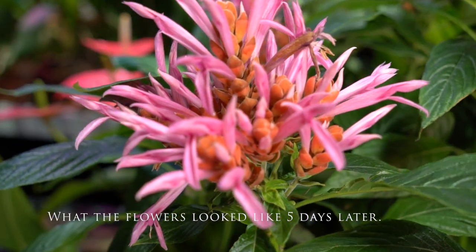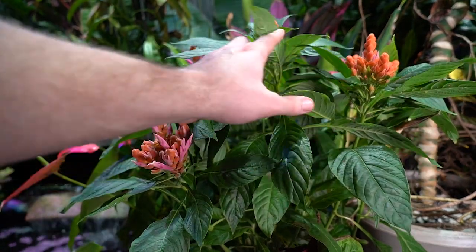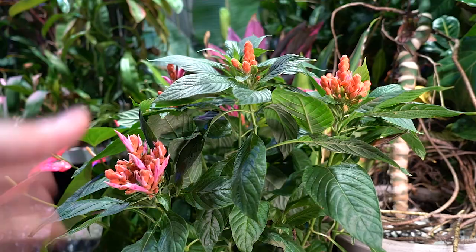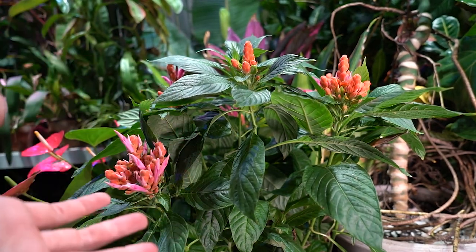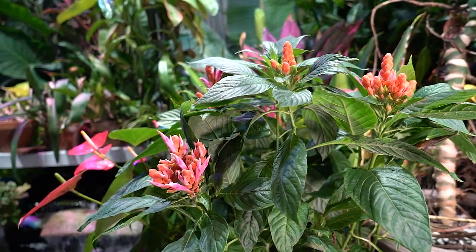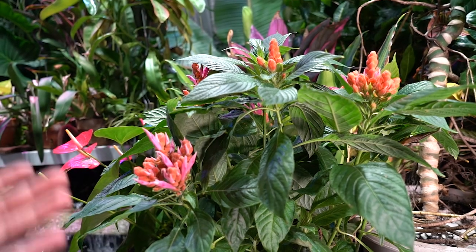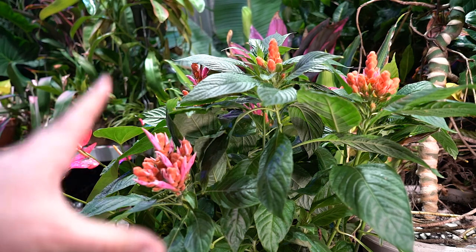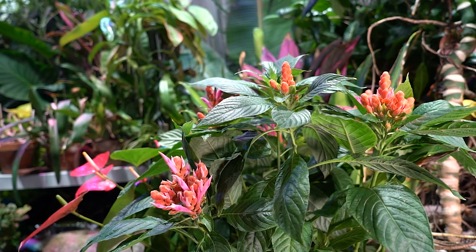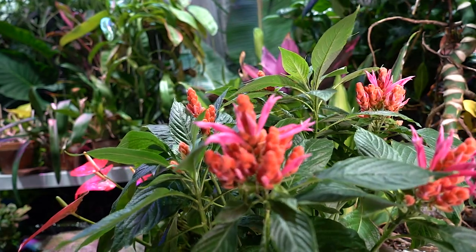These are pretty easy to propagate — stem cuttings work fine, you don't even need a very big one, just a few inches of stem. Trim off some of the petiole where it meets the stem, then get it into water or moist soil. The humidity needs to stay high — put a bag or plastic cup over it to keep humidity up. I'll be taking cuttings from this once it's done flowering, which I think should be in about two to three weeks.